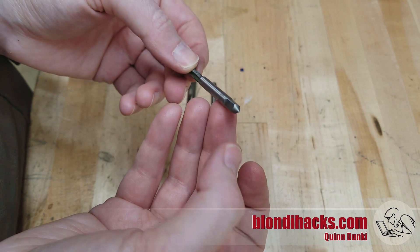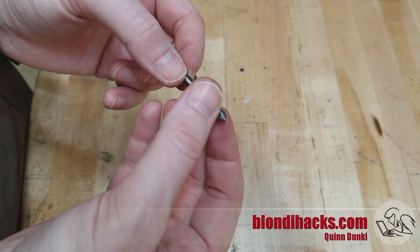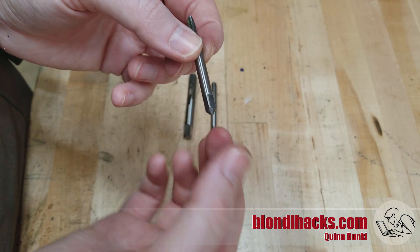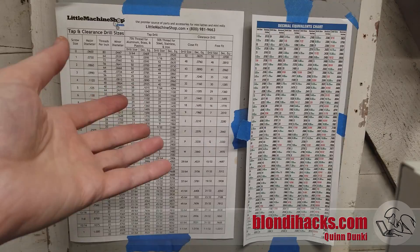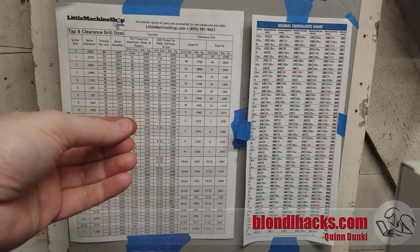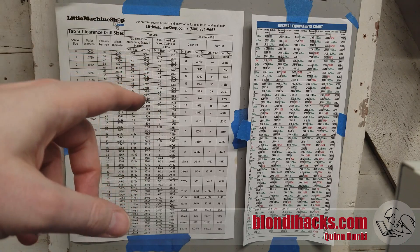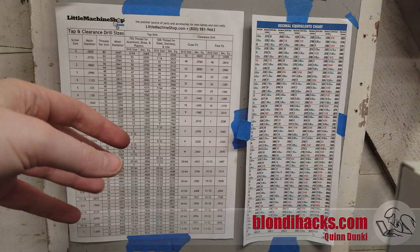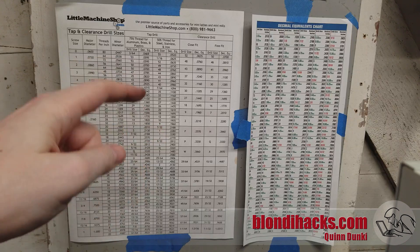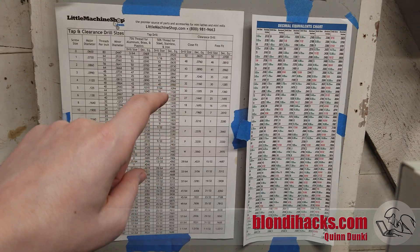Before any tapping on the lathe, you need to drill the hole to the tapping drill size, just like any other tapping operation. If you're working in metric, this is super easy — you just subtract the pitch from the diameter. So for an M5 by 0.75 thread, you go 5 minus 0.75, which gives you 4.25mm — that's your tap drill size. Super easy, one of the nice things about metric. And if you're an imperial machinist, you put one of these ridiculous charts on your wall and look at it a lot.